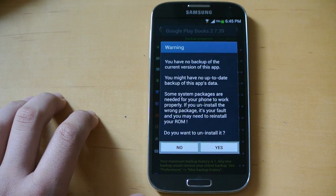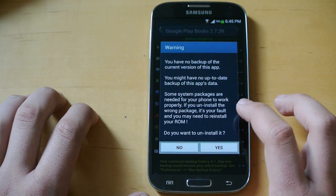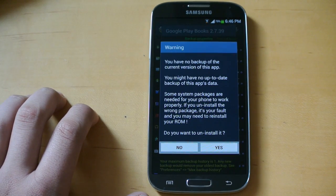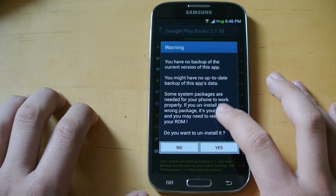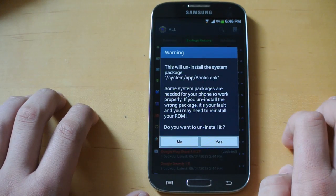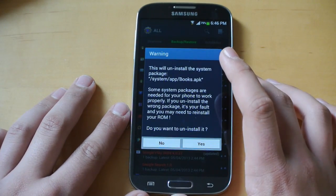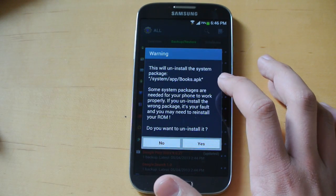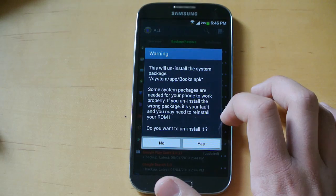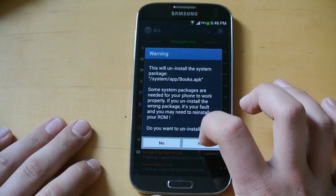I've heard of people uninstalling the phone app and you're not going to be able to get it back. Stuff like Google Play Books you can reinstall from the store. AT&T apps — who really needs those? Same if you're on Sprint, T-Mobile, or Verizon. As long as you've read the warning and you're sure the app is okay to uninstall, click yes. It will give you another warning pop-up — they are very serious that you don't do something wrong. Make sure it's the right one, like books APK. Then click yes.